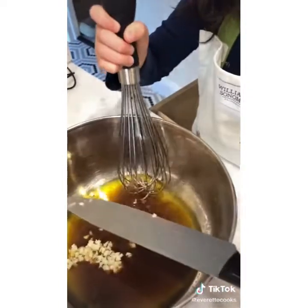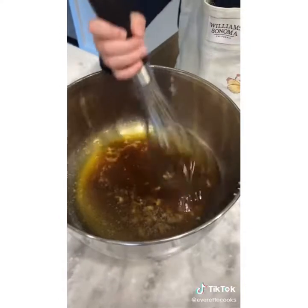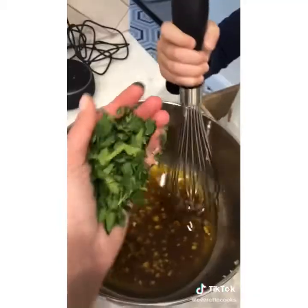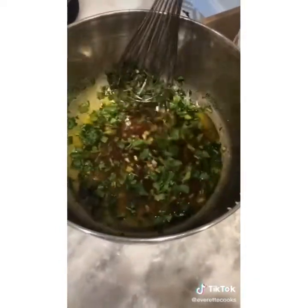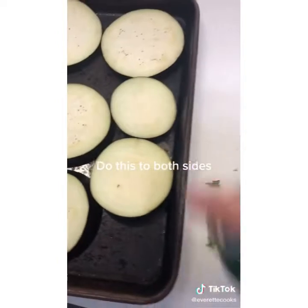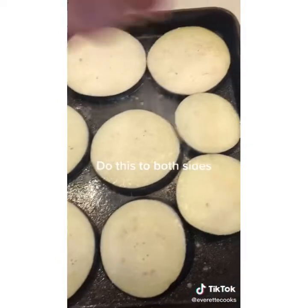Two chopped garlic cloves, some salt — generous amounts — some pepper, and fresh herbs. I'm doing tarragon and parsley but you could use basil or oregano. A little more vinegar, and I'm going to spray it with some cooking spray and season them with a little salt.